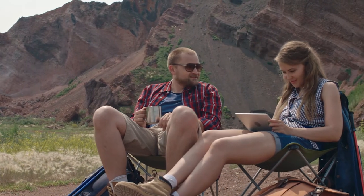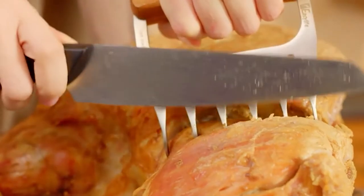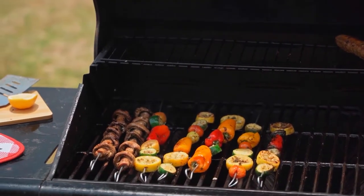The warm weather is just around the corner and you are probably getting ready to fire up the outdoor grill for everyone's favorite pastime: backyard barbecue. But how great is your grill? The right tools can make or break any food.